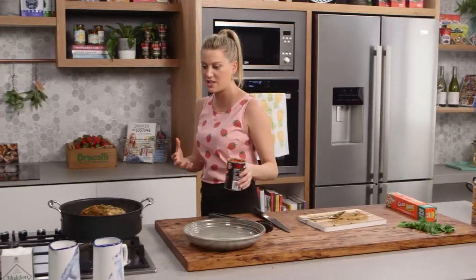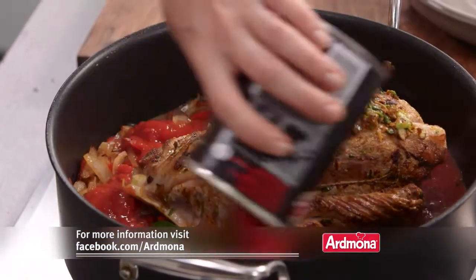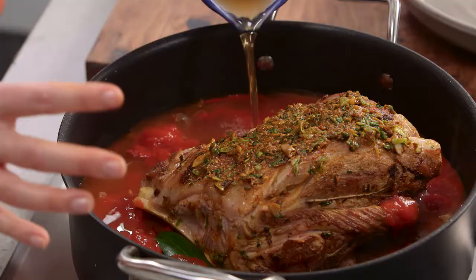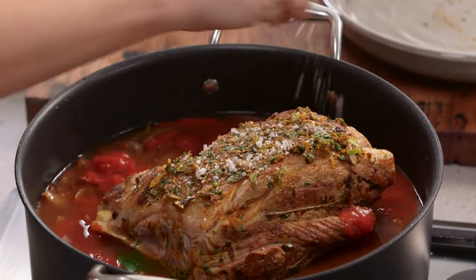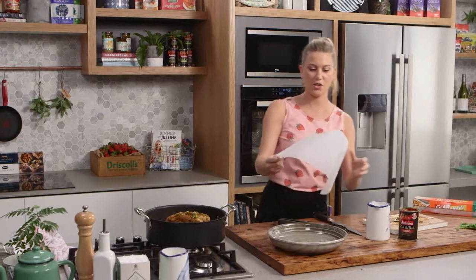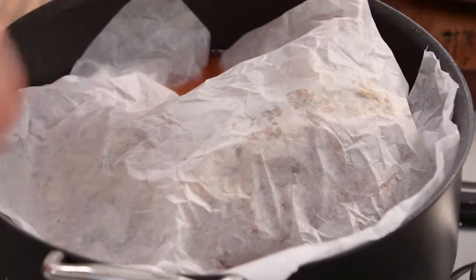Now for some tomatoes — I'm using canned tomatoes for the thick richness. One can of tomatoes goes around the meat. You can imagine this cooking for three hours and how rich the sauce is going to be. We need a little more liquid for the long cook, so add about 500 millilitres of stock — you want it to come at least halfway up the meat so it stays really moist. Add a little more salt, then place a cartouche on top, which is a piece of baking paper scrunched up and laid on like a little blanket. Lid goes on, oven is at 160 degrees, and allow it to cook for three hours or until the meat falls off the bone.